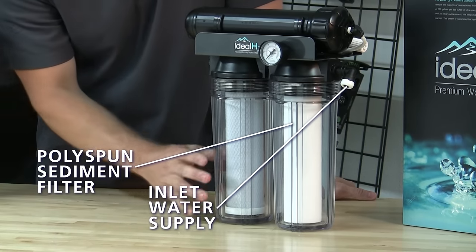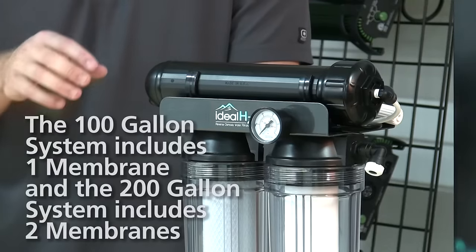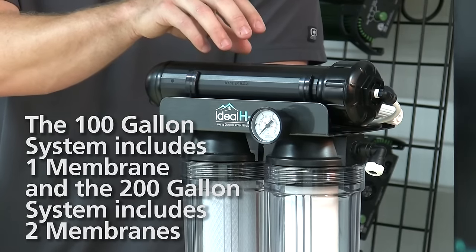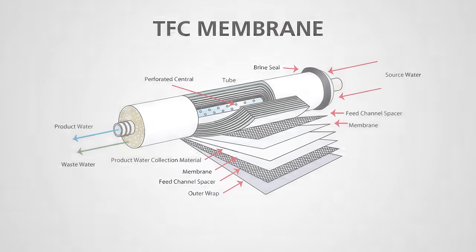The second stage of this filter is the coconut carbon block. This removes chlorine and chloramines from your water source. The final stage of your RO system is the TFC membrane. The TFC membrane is composed of many different layers of film that are designed to remove different chemicals from your water supply.